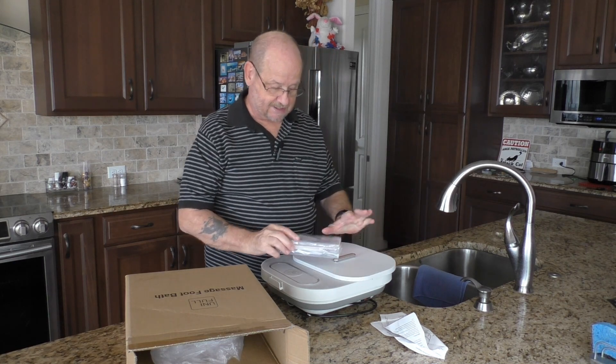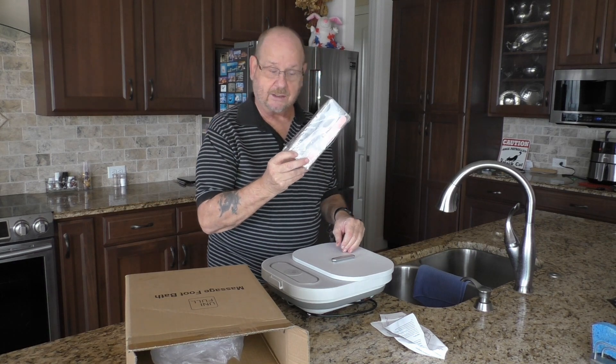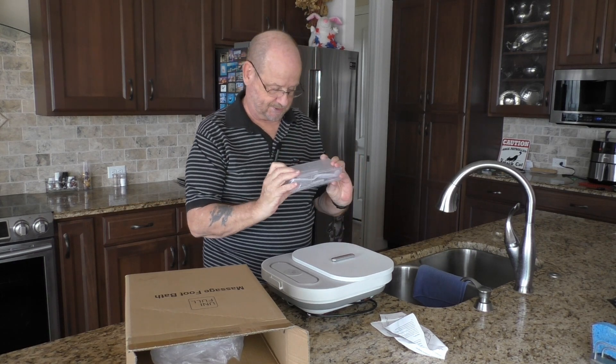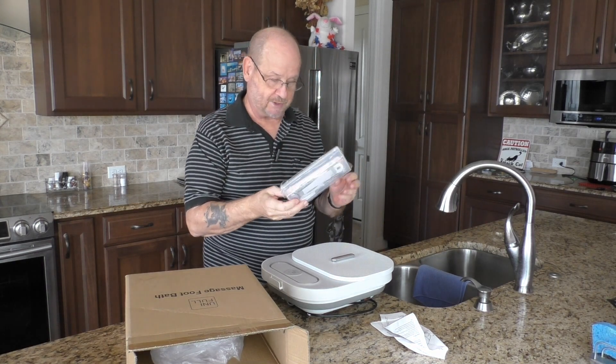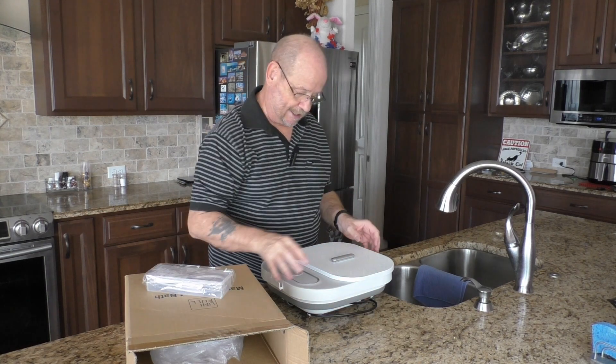In the box obviously is the foot bath itself. It also comes with a box full of utensils. I'll show you these in just a little bit, but let's get right down to setting this thing up.